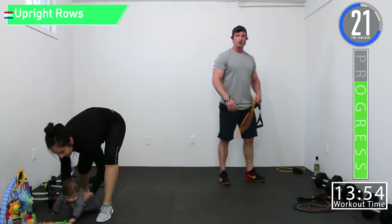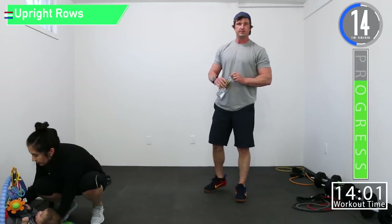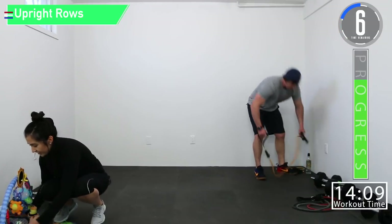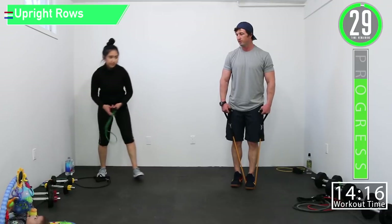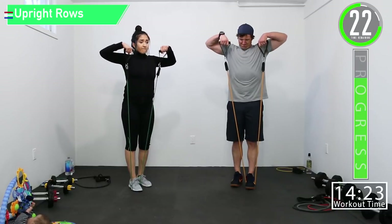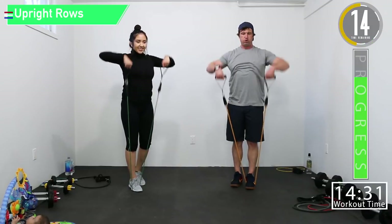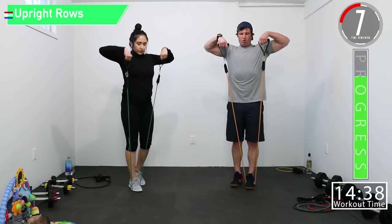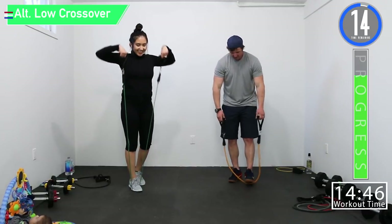30 second break and we're going into upright rows and alternating low crossover. Get some water, wipe the sweat off, and let's get ready to roll. Upright rows — come on! Shoulders are burnt. We're getting the beach muscles ready. Ten seconds, let's go — push it!